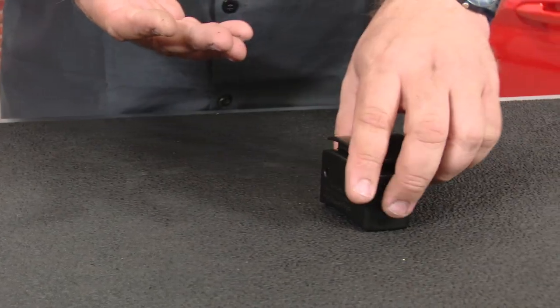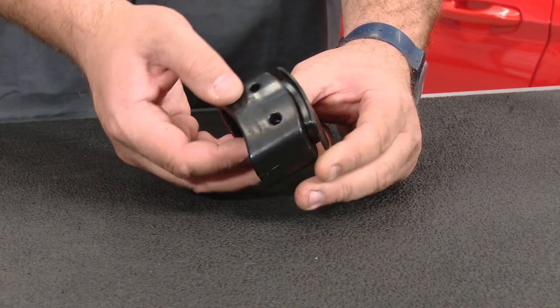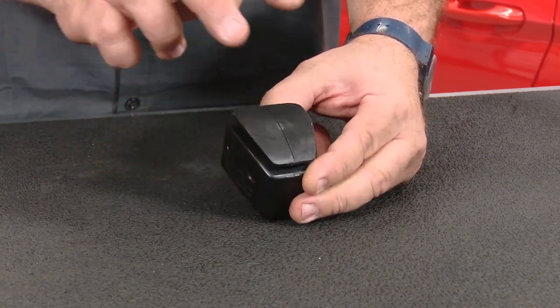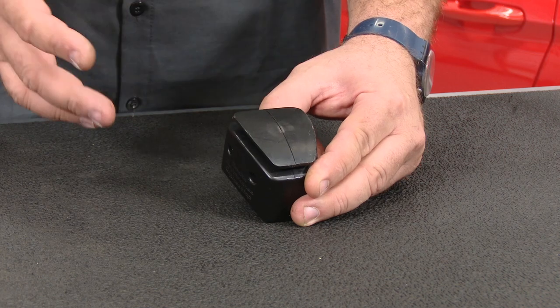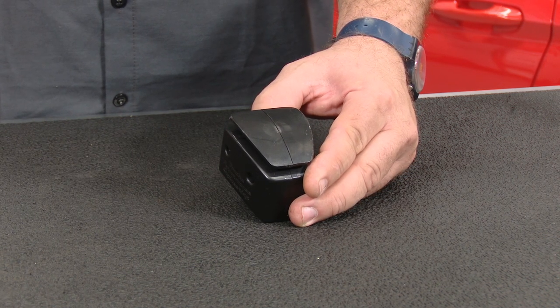The clutch pedal extension is a pretty simple concept. Basically you have two pieces that are sandwiched together — your factory pedal is going to go in there, you have the extension, and you reinstall the pedal pad on the outside. When installed, it's going to give you just over an inch and a half more extension, which will make it a lot easier to reach the clutch.